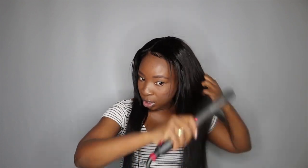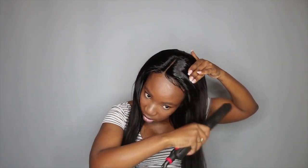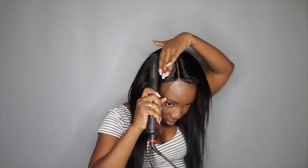I'm taking my straightener just to run it through — I'm not really straightening the whole thing, just running it through to get that serum blended.